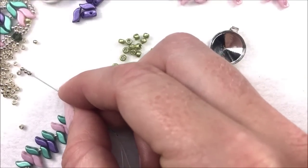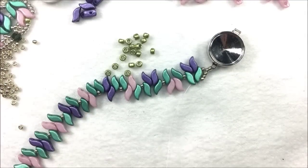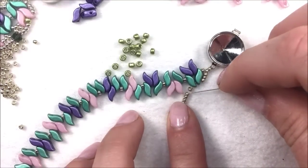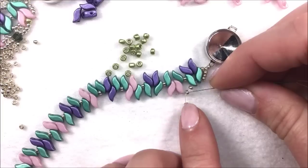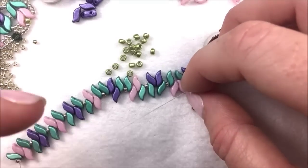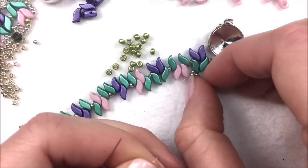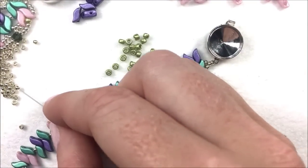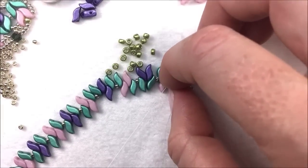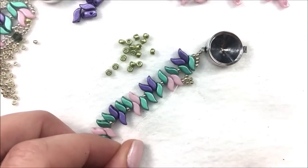Add four 11-0s and let that drop down towards your project. Take your needle and thread and go back through the first bead in that group of four. The thread is coming out to the left of the bead, and you're going in to the right of that bead. This is going to make a little square or diamond — almost like a picot trim. Then add one more 11-0 seed bead, which is going to go through the first center of the magnolia flower. You can see those beads almost sit in like a little pyramid.